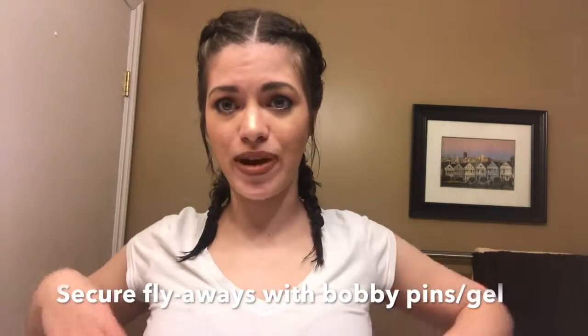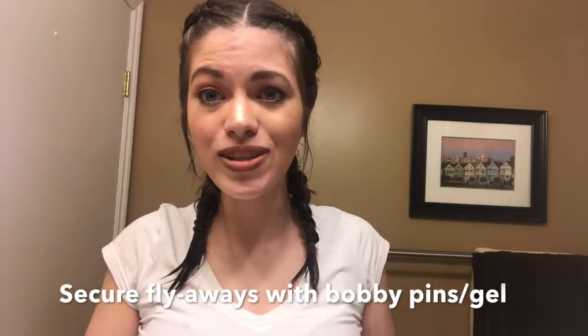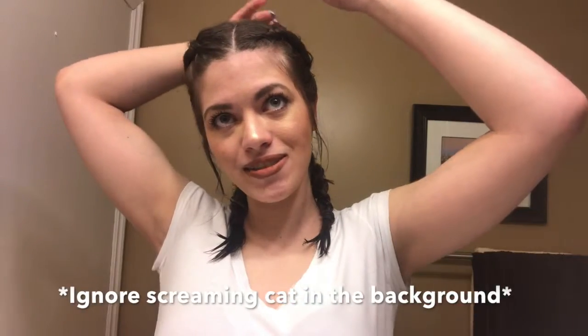Since I cut my hair recently — I cut off six inches — it used to be past my chest and now it's very short. So my braids are a lot shorter than they used to be, so I have a lot of flyaways.